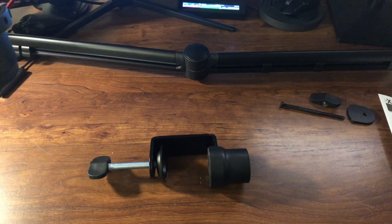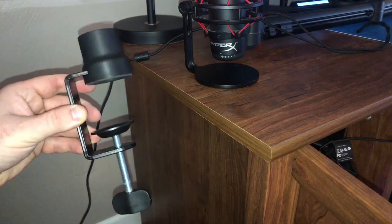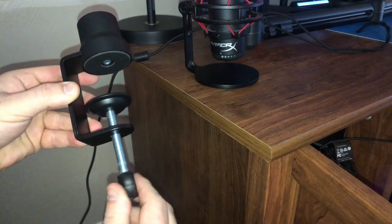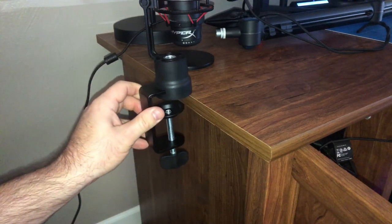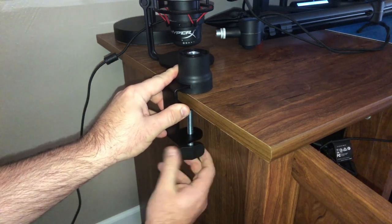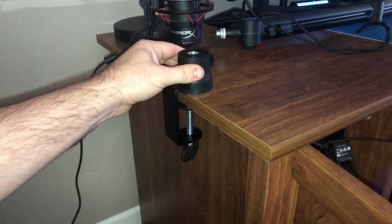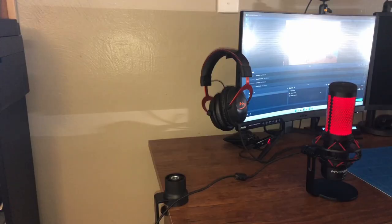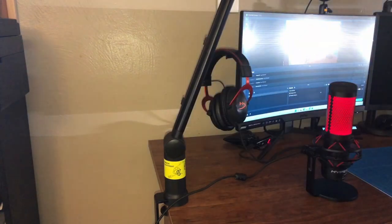Now I'm actually going to show you how to set this up with my QuadCast, step by step. The first thing we're going to do is set up the desk clamp. I'm going to turn it to about the thickness of my desk, slide it in, and turn it until it's tight — I don't want to do it too tight because I don't want to damage my desk. Then I take the boom arm and insert the post into the top of the desk clamp.